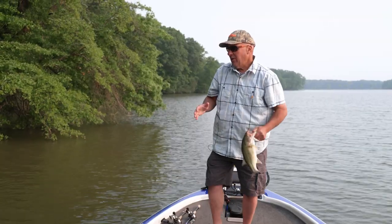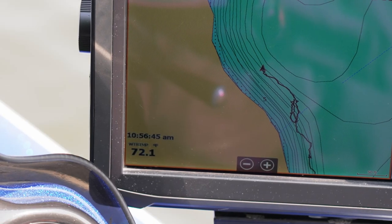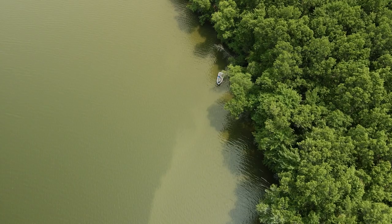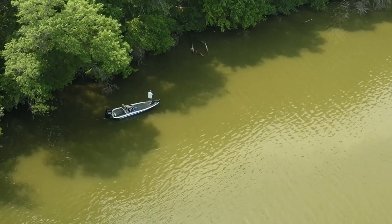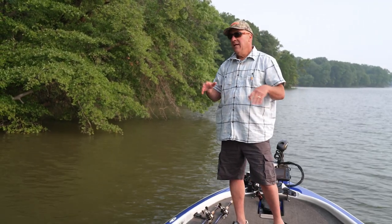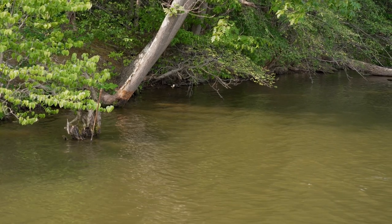Right after the spawn, the water temperature is about 75 degrees and a lot of the fish are moving offshore already, but there's a faction of bass that will actually stay on the bank until the water temperature starts to get a little bit warmer into the high 70s, low 80s. So what we're doing today is targeting the bass that haven't moved offshore yet — it's a really unique summer pattern fishing the Norman Fat Boy.